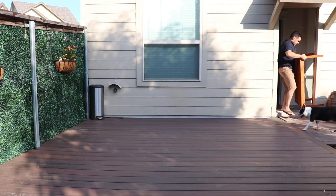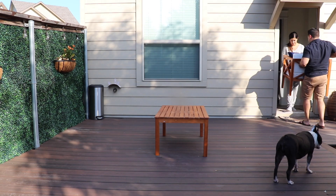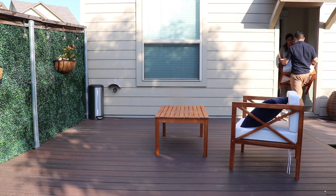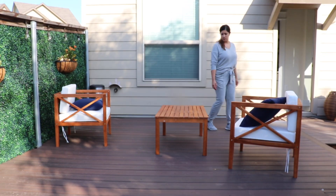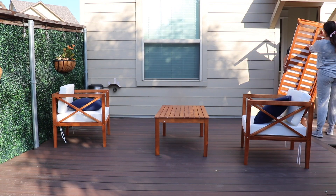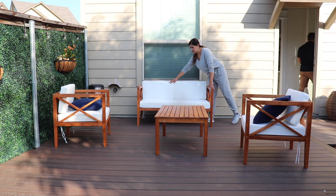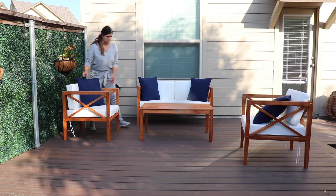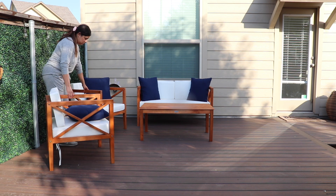Our patio furniture just took so long to get here but it's finally here and we've been enjoying it — we've sat out here, had a cookout, had dinner out here. We actually want to get another sofa for out here because we realized we have enough space for it. The patio furniture we got isn't too big, so we could put the two chairs on one side and the longer one on one side, and still have space for another longer one. We'll get that soon, but for right now we're just enjoying having some patio furniture out here.